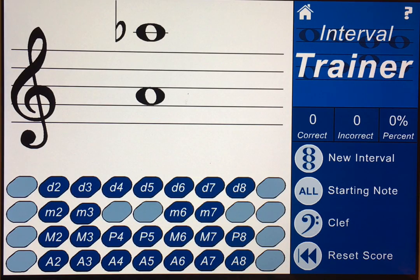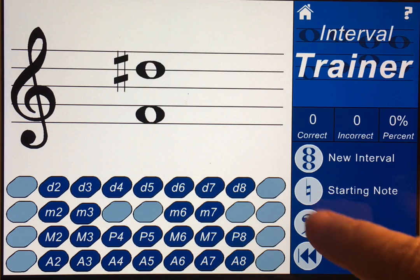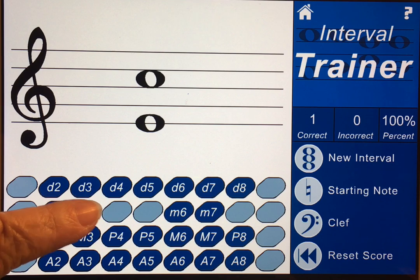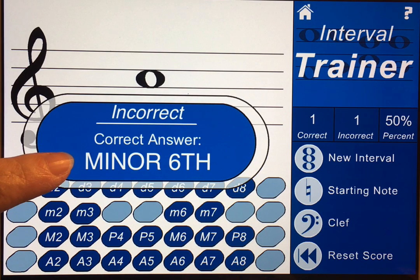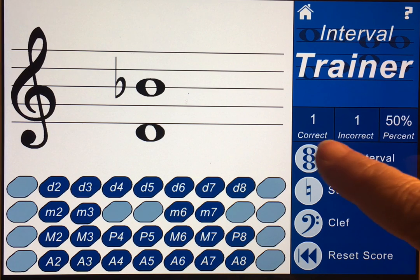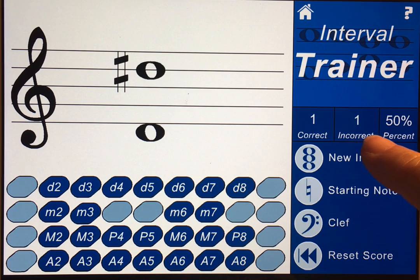This is the interval trainer. I'm going to make it easier on both of us and put the bottom note as a natural. Here we have a sixth and it's sharp, so it's going to be an augmented sixth. If we get it wrong — I'm going to do one completely wrong — it'll name it for you: a minor sixth. You can see your score right here — we've got one right and one wrong.